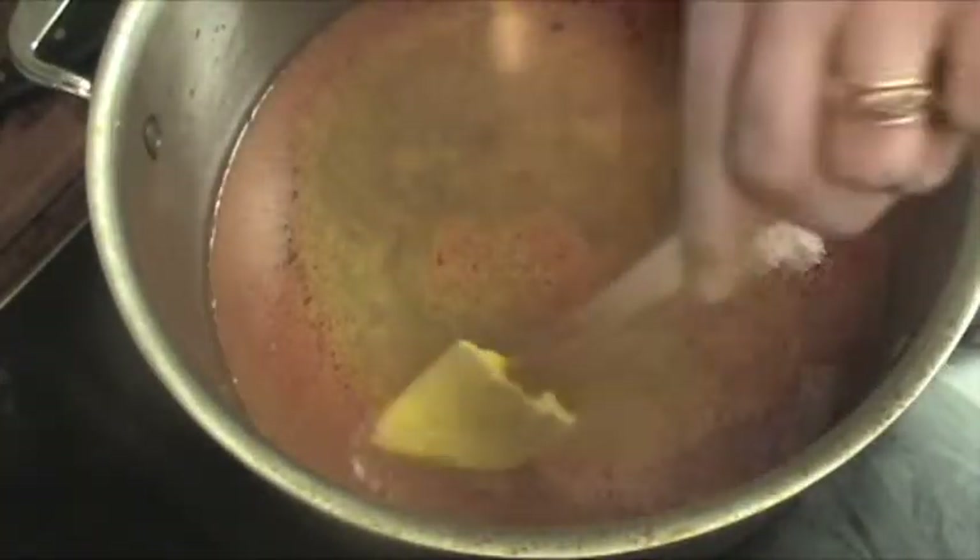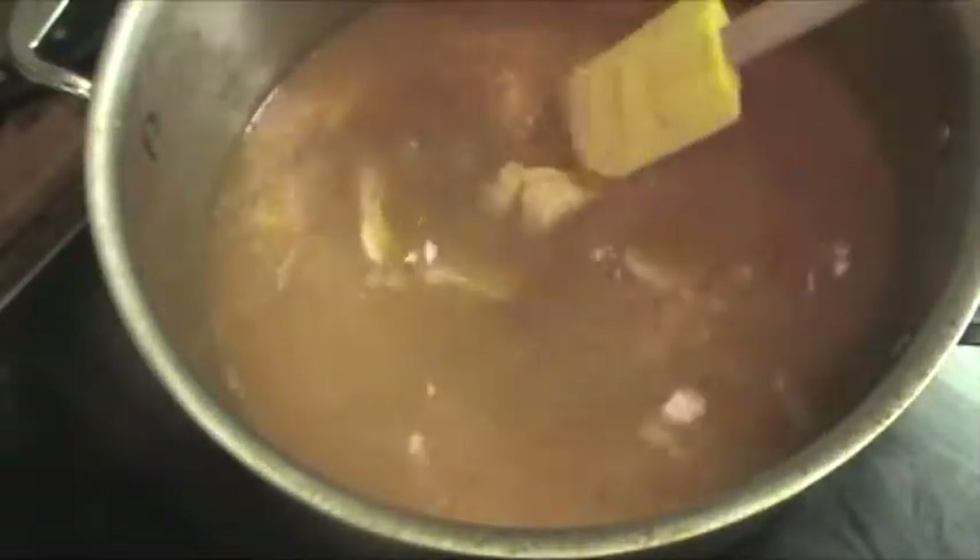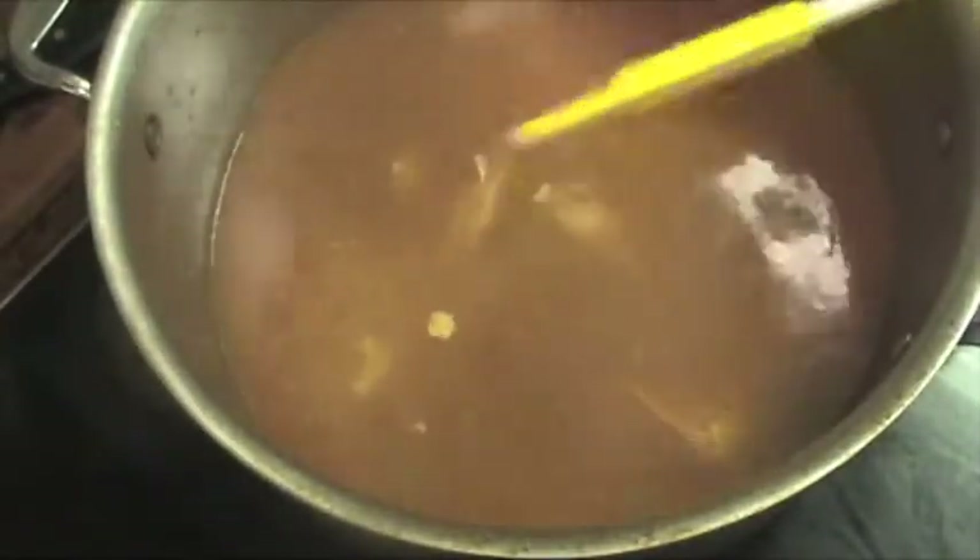I'm going to shred the chicken and add that in with some of our garnishes, and then you can pop your favorite cerveza and enjoy your very spicy tortilla soup. After about 15 minutes of simmering, I'm going to add my shredded chicken — just shred it off the breast — and let that simmer for about another five minutes, and then we're pretty much done.